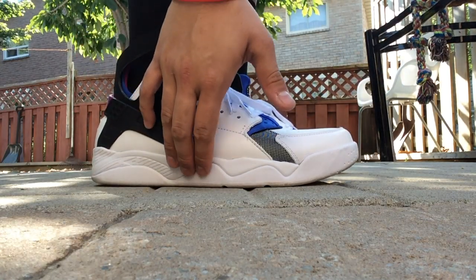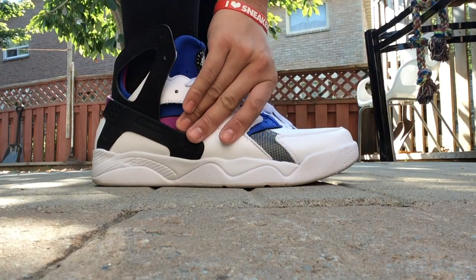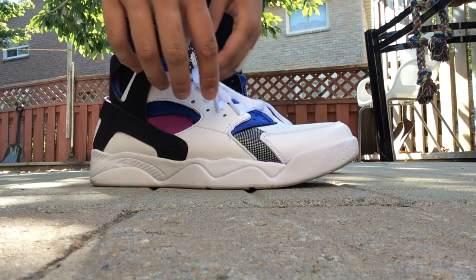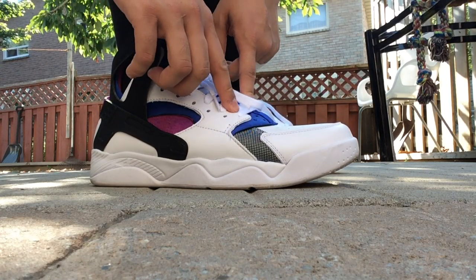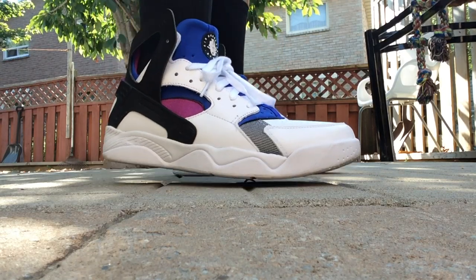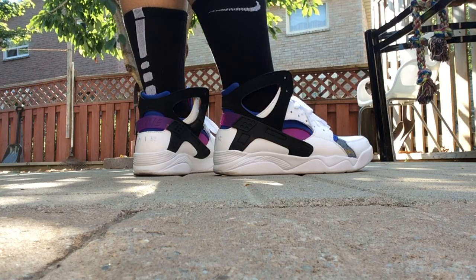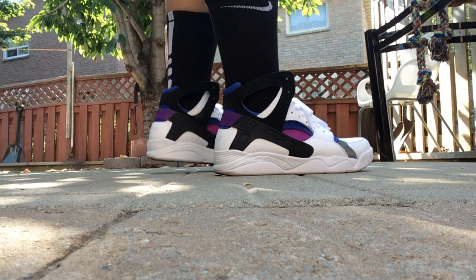Really comfortable shoe overall — you've got your encapsulated air inside. I wore it for an entire day, no pain, no nothing, really nice fit. You can also loosen the laces as much as you want because that Huarache booty will keep you secure. I picked this up off a seller that wore it once or twice.